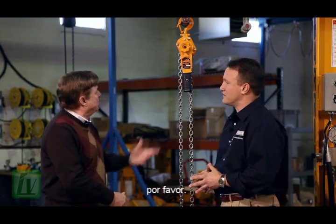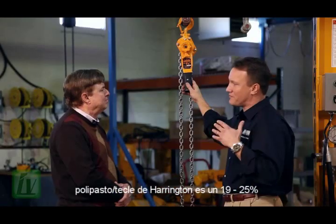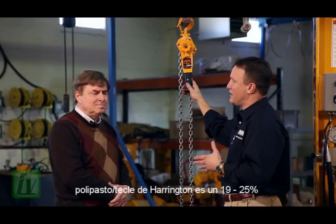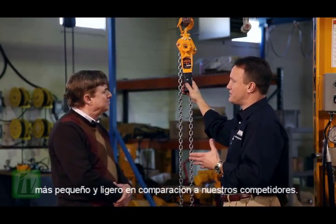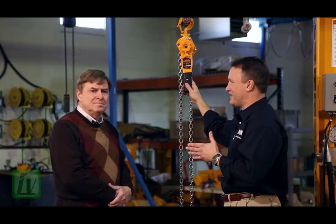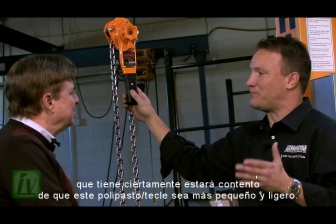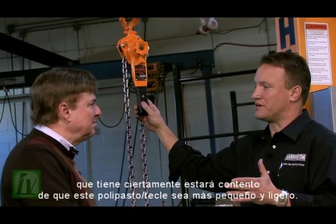Let's give it a run through with some of the features. The first thing is size and weight. Harrington is anywhere from 19% to 25% smaller and lighter than our competition. That means the operator who has to use the hoist day in and day out, who has to run to the tool crib or run to the trailer, is going to be happy to know that the hoist is lighter and smaller.